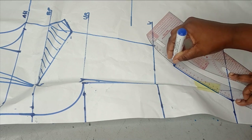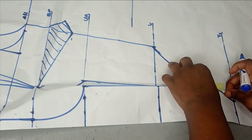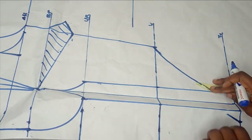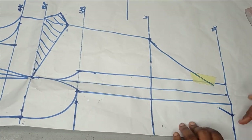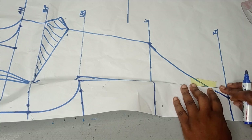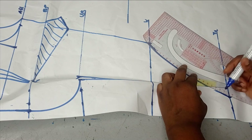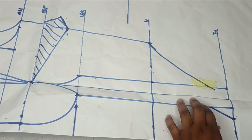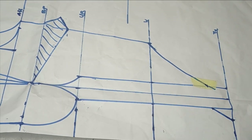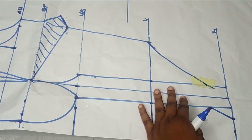Once I have that curve, I'm going to connect it — and this is what I have when I connect it. Now I can remove the tape. My paper tape that I removed has taken part of my line, so I'm just going to redraw it. You can see that by the time I want to sew it, it will be easy to match up because they are still on the same level.